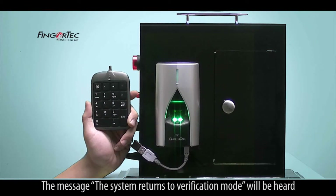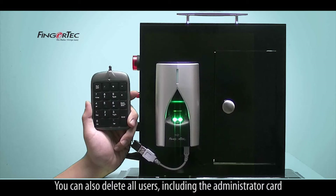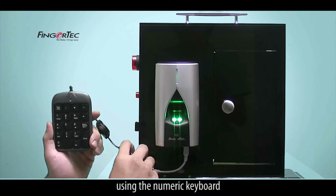The message 'The system returns to verification mode' will be heard, indicating the end of the process. You can also delete all users, including the administrator card, using the numeric keyboard.